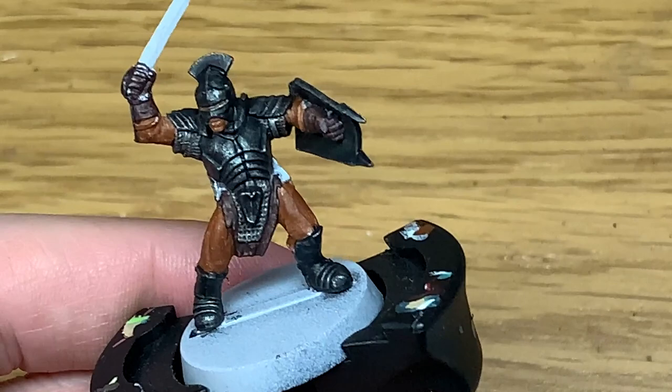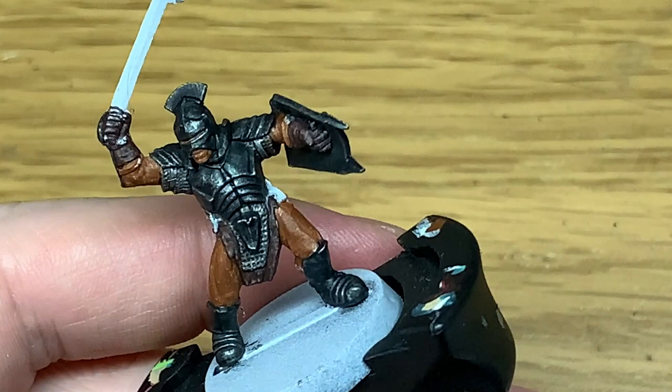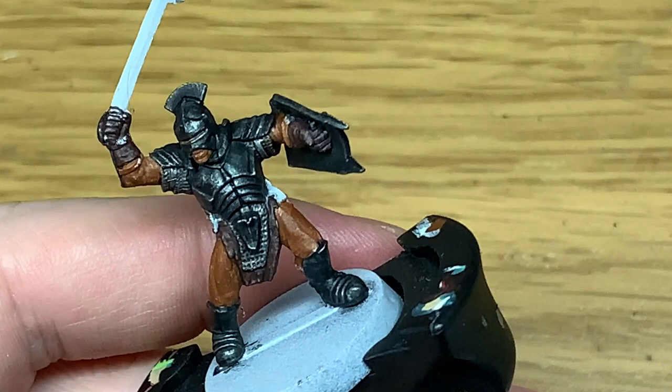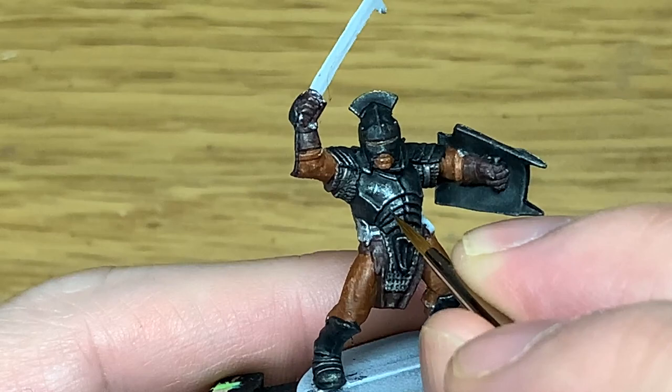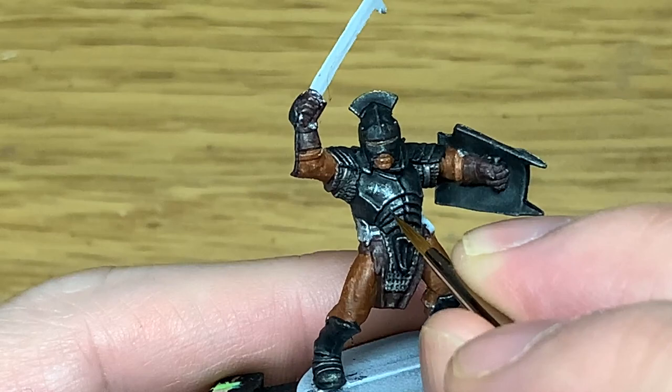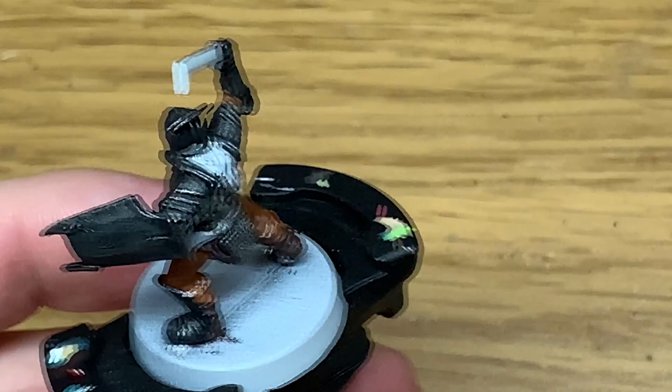Now we're going to use a tiny little bit of Leadbelcher with a brush that has a point — a Citadel medium layer brush. All we're going to do is pick out a few of the little details, like the little ridges on the armour that are likely to have been scuffed or scraped. We're also going to put on a few little scrapes and slices as though maybe a blade has caught his armour plate and glanced off, or something has scraped down the front. Generally just picking out some details, adding a few little scrapes and maybe a few dents.